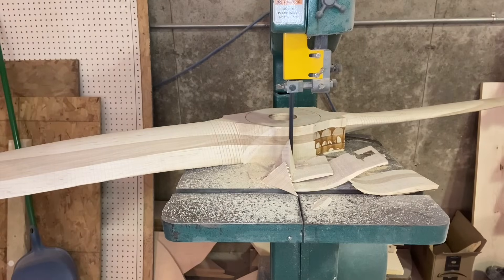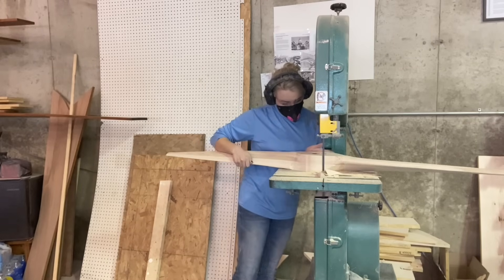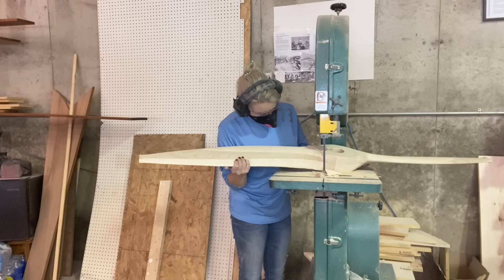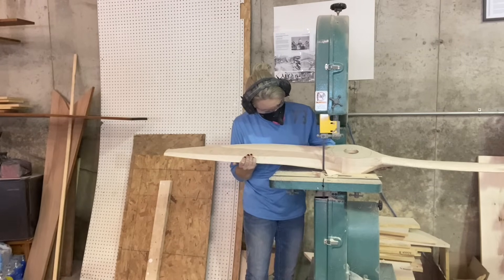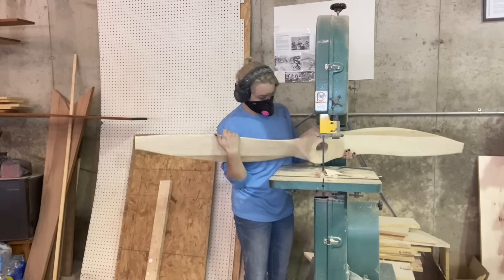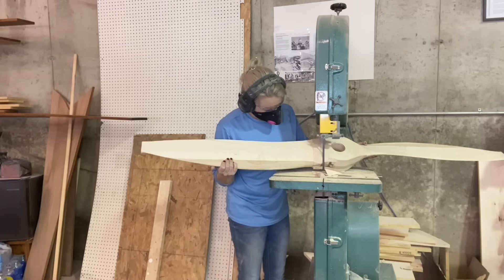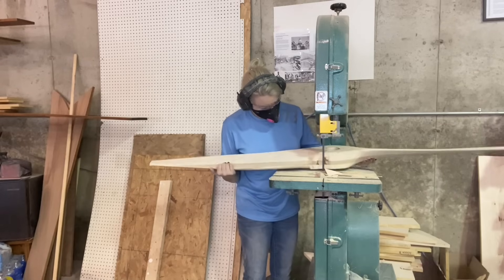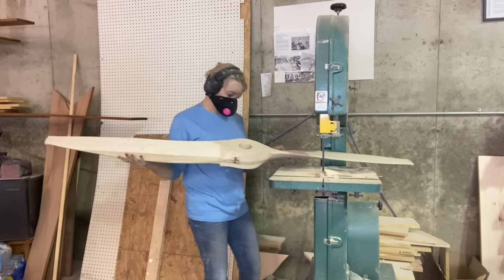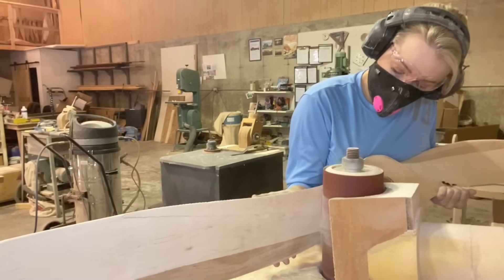Some people will agree with it, some won't, but it's the way I've done it for the last 15 years. This part of the process usually takes me maybe 10 minutes; if I end up gouging it and trying to fix it, maybe 15 to 20 minutes. Then it goes straight to the drum sander.